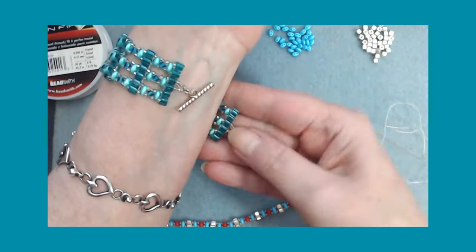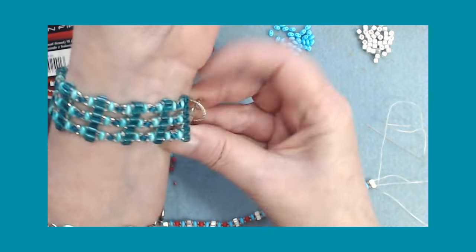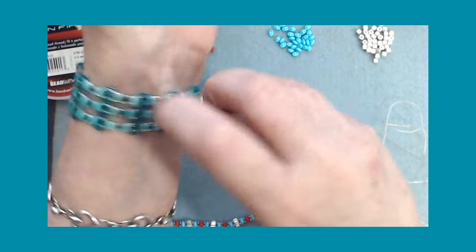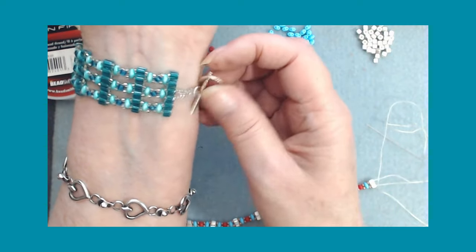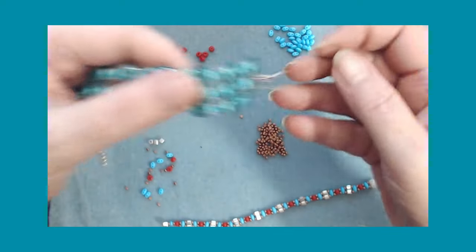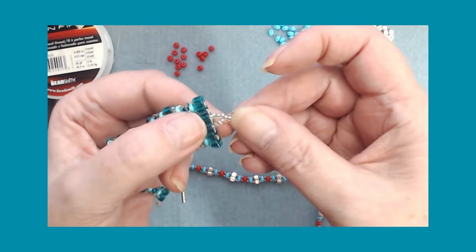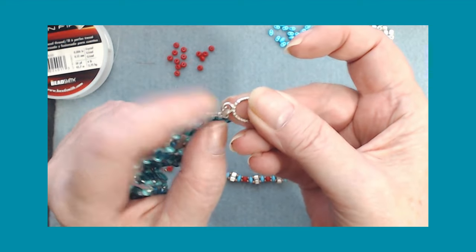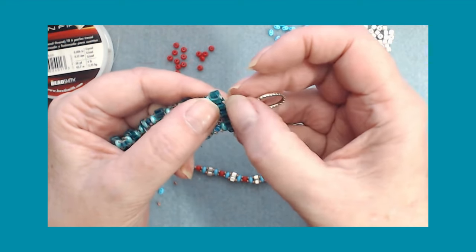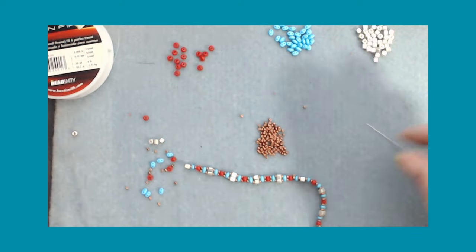And then all we're going to do is add a toggle. So you can add the toggle into this just by adding five or six beads here - four beads on one side and a fifth bead, go through your toggle, over and over. Just go back and forth, round it up. Or we can go on and I'm going to show you how you go on.